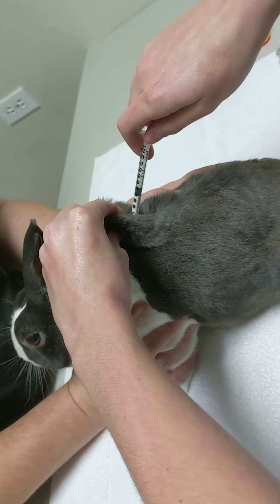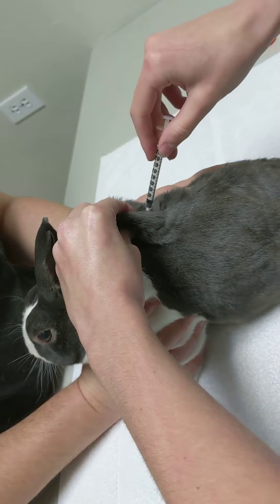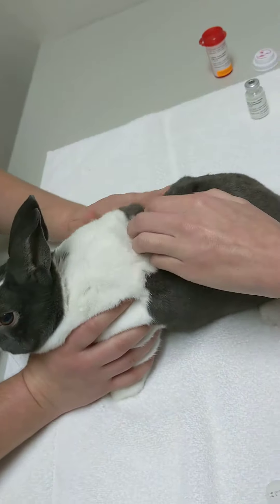There we go. Pull back on your syringe, make sure you don't get any blood or anything like that, and then go ahead and inject. All right, that is it.